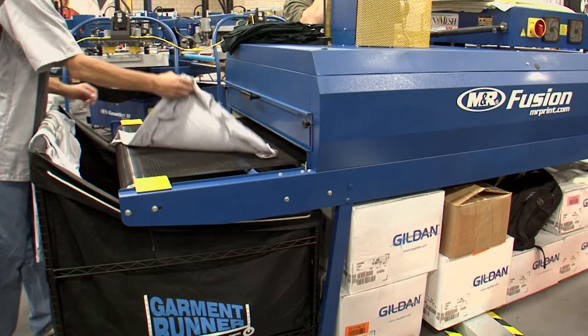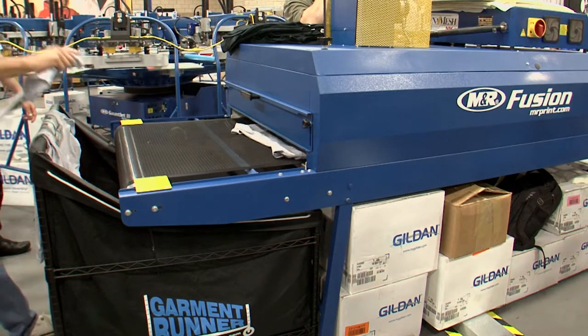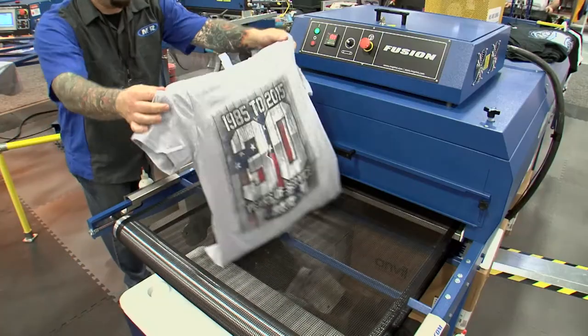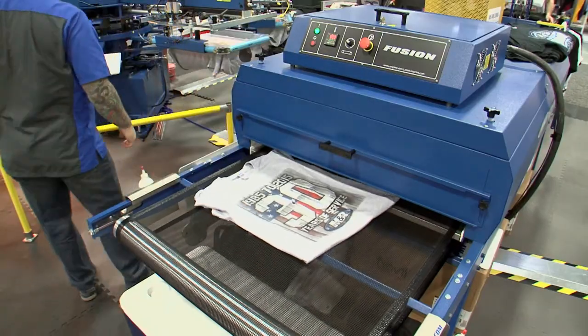For more information on the affordable and reliable Fusion dryer, call your M&R sales representative or M&R dealer, or visit us online at mrprint.com.